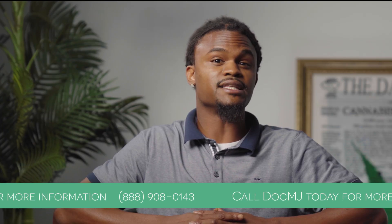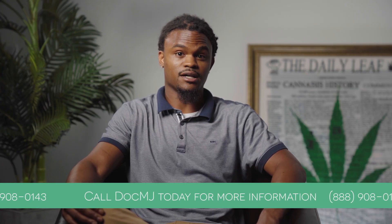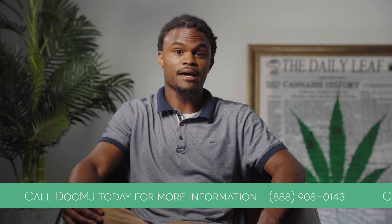Please be sure to submit that at least 24 hours before the appointment. Please be sure to contact us at docmj.com if you have any questions and we'll be happy to help you.